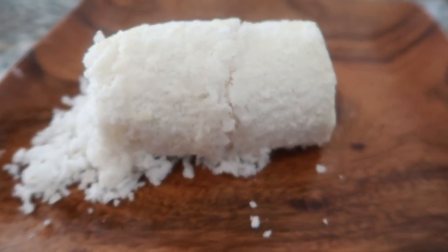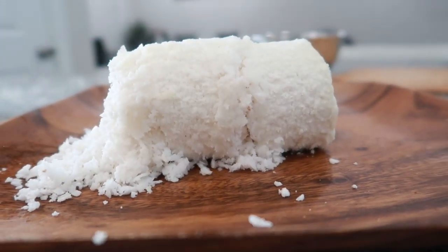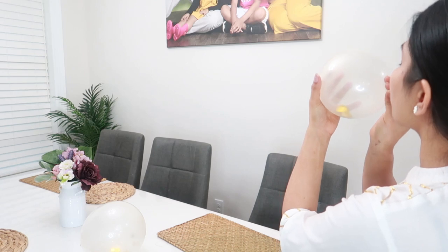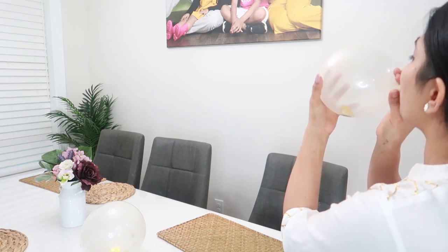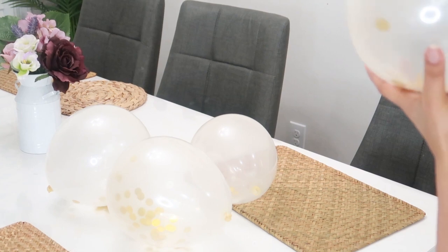Then I went ahead and got some balloons blown up — since I was the only one awake in the house and everyone was fast asleep, I got some time for a little bit of decorating.